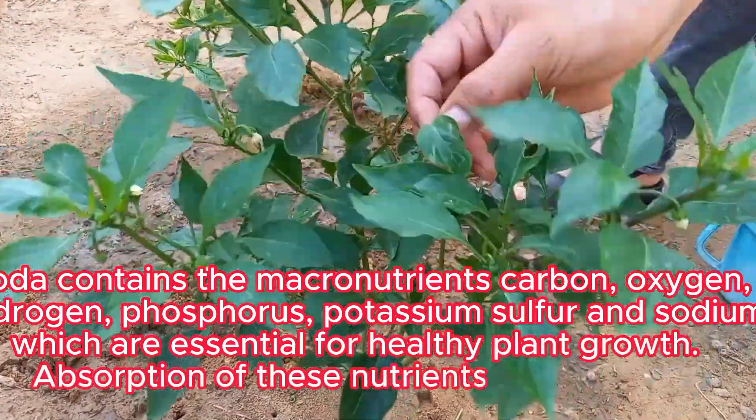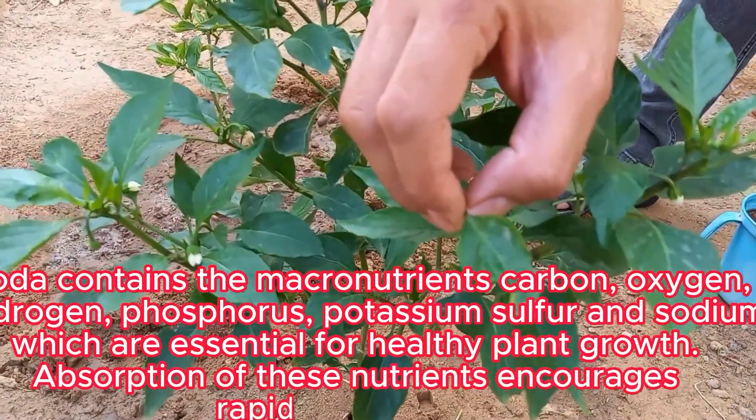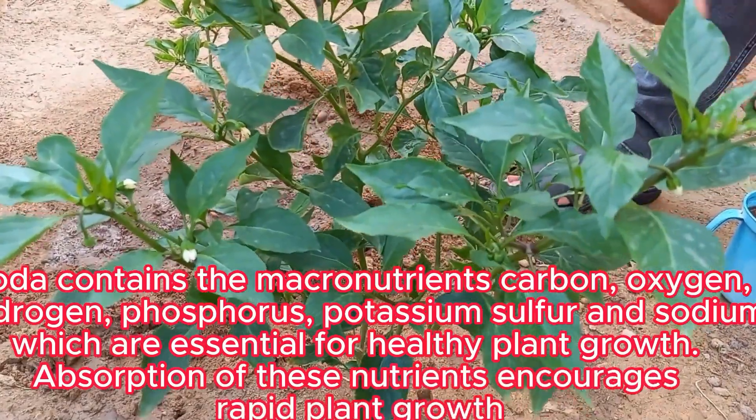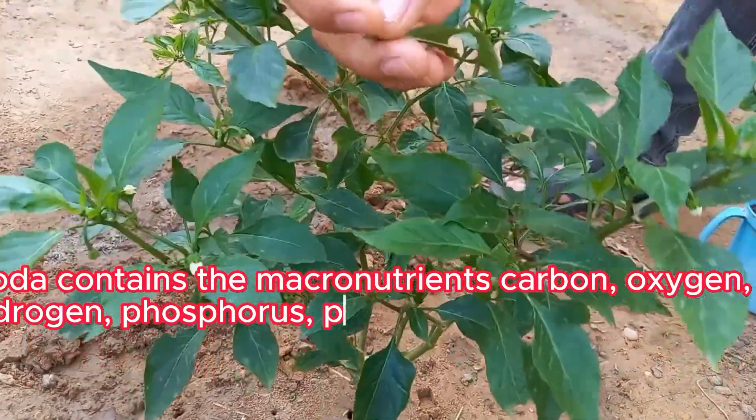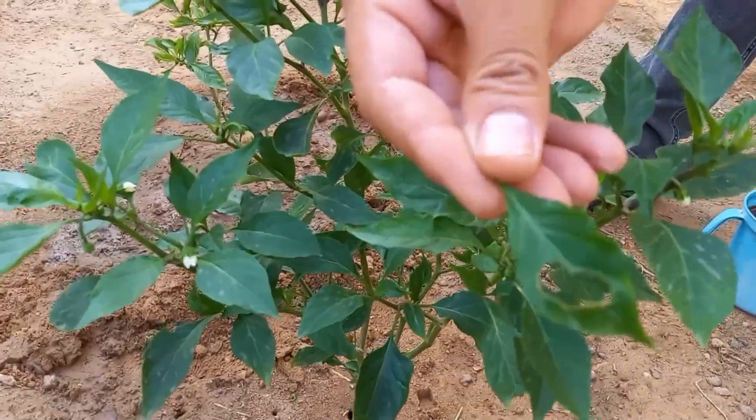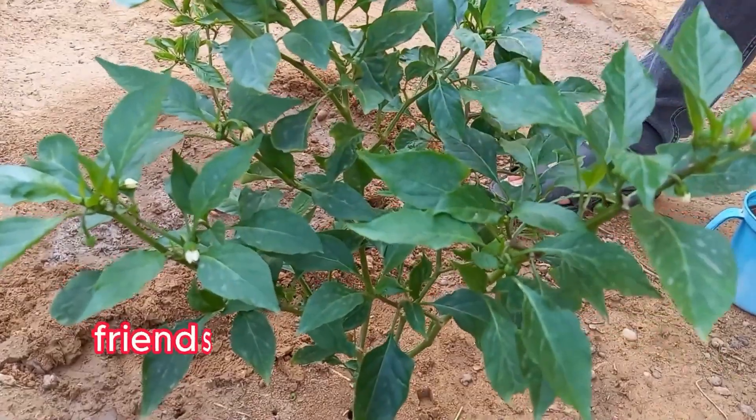Baking soda has mild antifungal properties, making it effective against common plant diseases like powdery mildew, downy mildew, and fungal infections on leaves. A diluted baking soda solution can be sprayed onto affected plants to help control these issues.